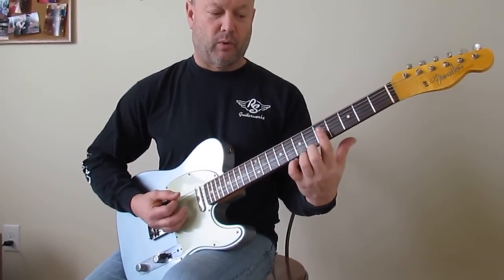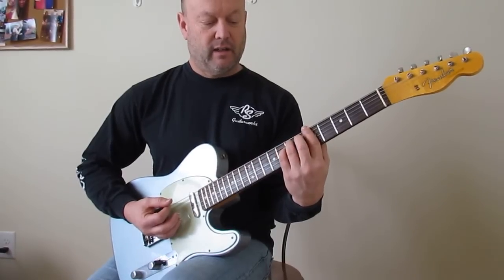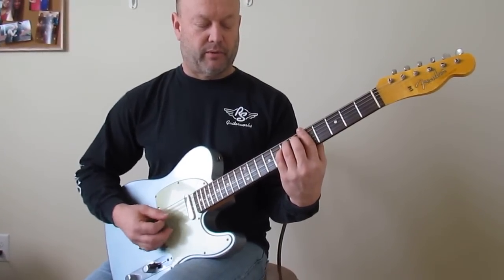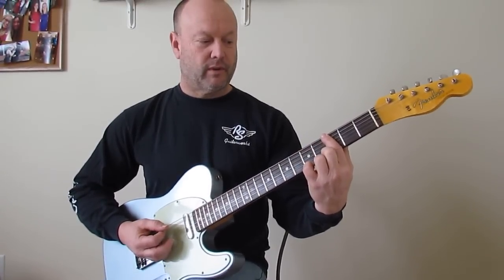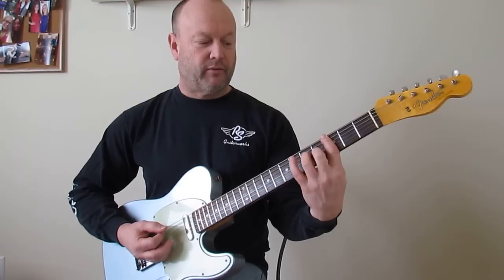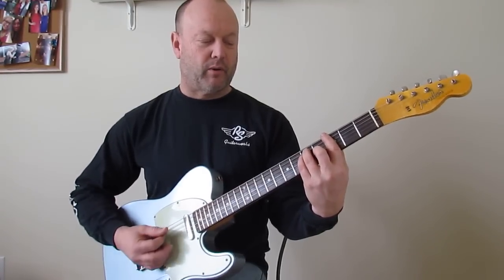You can certainly do that here as bar chords — 5th fret all strings, 7th fret A and D. Just playing the bottom three strings really. For the G bar chord, it's all strings on the 3rd fret, 4th fret G, 5th fret A and D. Again, more of a power chord.